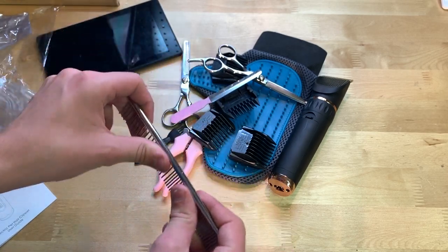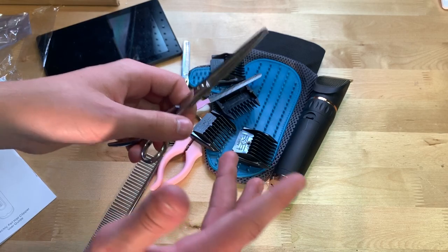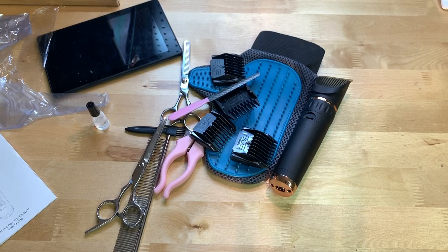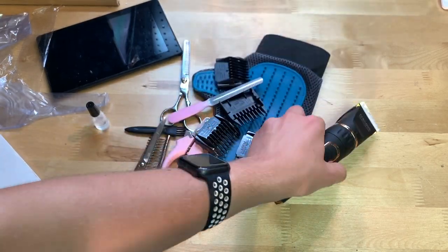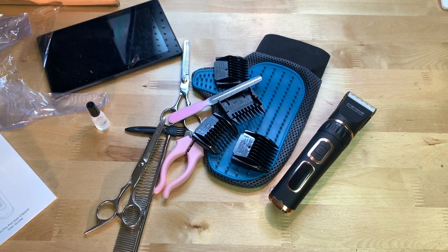Overall it comes with quite a bit for what you're paying and everything seems to be good working quality. If you're looking for a solid pet grooming kit on Amazon, I definitely recommend this one made by Cronova. Hope everybody enjoyed — don't forget to like and subscribe, I'll see y'all next time, goodbye!